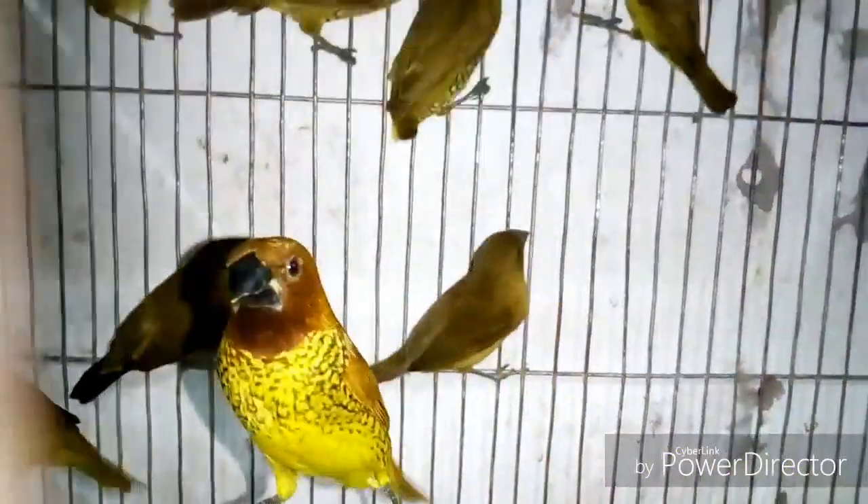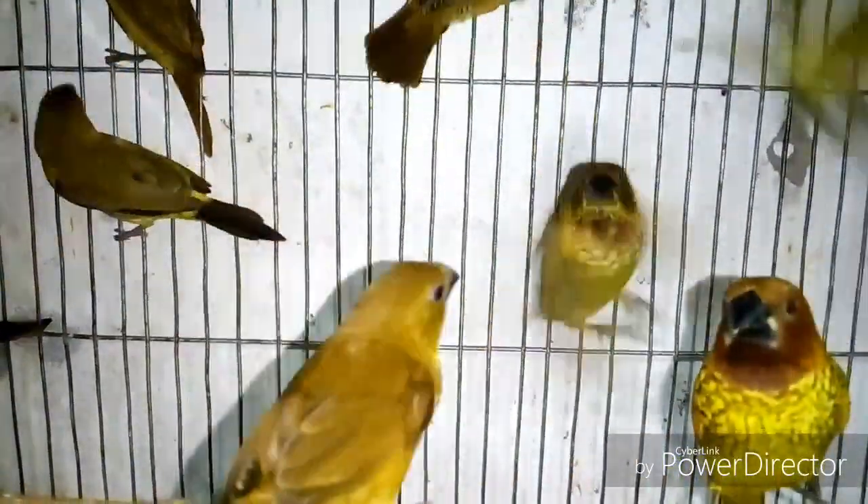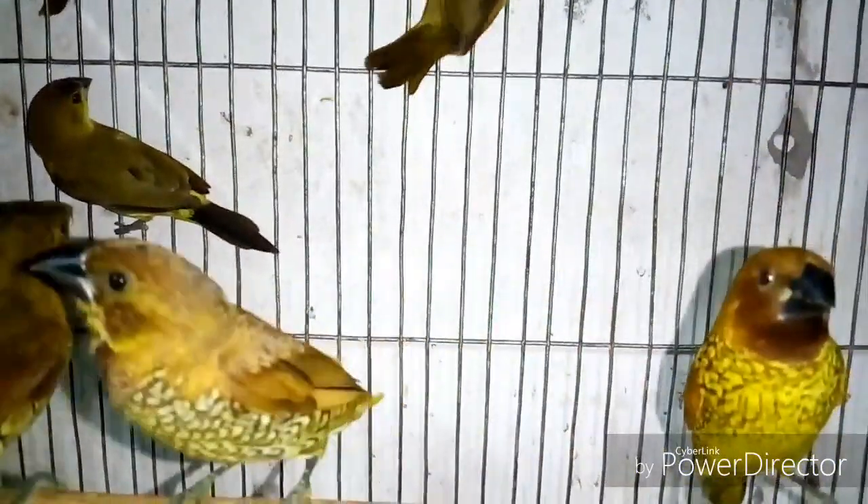Tip number six: how to find out male and female Munia birds. To detect their gender, the color difference will help you. A male Munia has deep-colored wings on his body. On the other hand, the female bird's color is lighter. Another way to find out is that the male bird's throat color is deep and the female bird's throat color is lighter than the male.